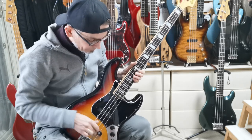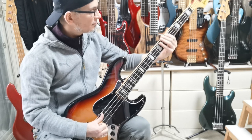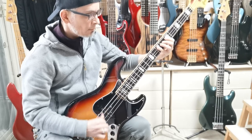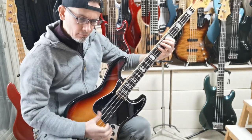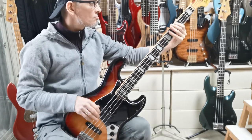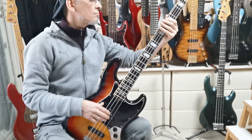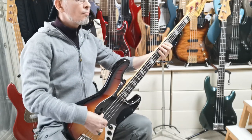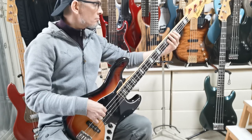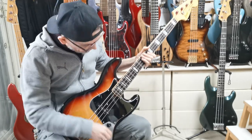Front pickup. And then turn it all the way down — get a nice woolly tone. So it sounds great, plays great.